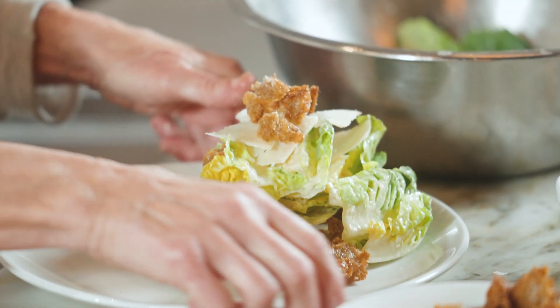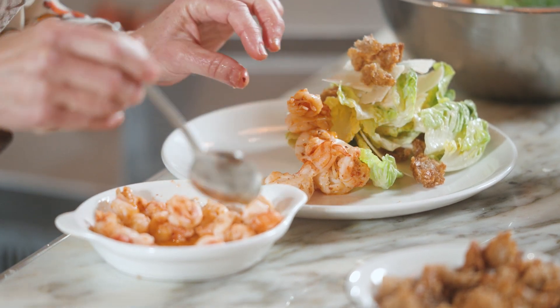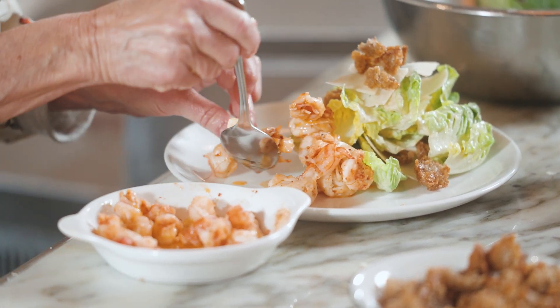And now I'm going to take my sautéed prawns, just kind of pile them up on one side.